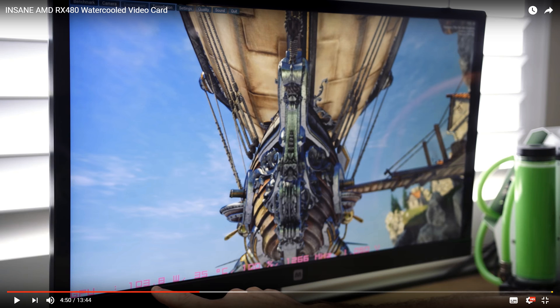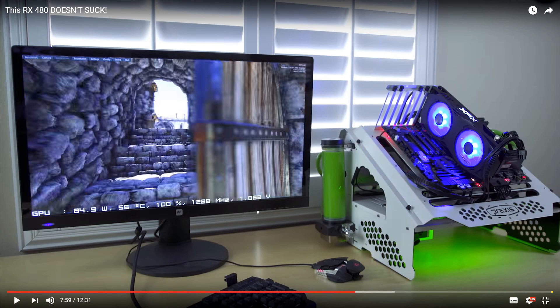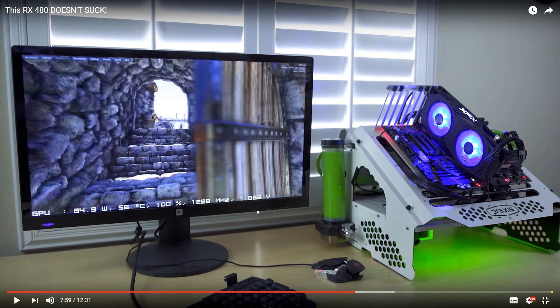Even more interesting was Jay's next video. XFX had sent him one of their highest end cards, and his video showed some very interesting numbers — the GPU hovering around 85 to 90 watts, again running Heaven with a small overclock of 1288 MHz, running at a very nice 56 degrees. So effectively we have three RX 480s running a benchmark flat out: one pulling 85 watts, one pulling 104 watts, and one pulling 125 watts. That is a difference of 40 watts of power, which I believe is on the GPU alone — 40 watts for what is effectively the same graphics card.